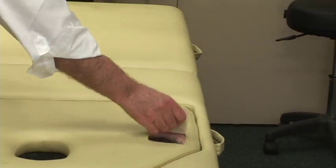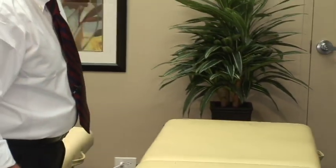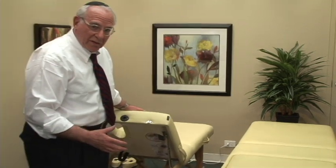You might expect it's not there — and there is no reinforcement block on this table. But I guarantee you there is one on ours, because we don't want the stuff to break.